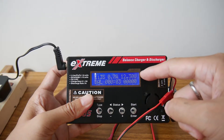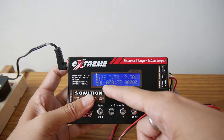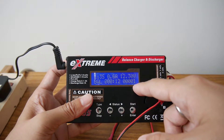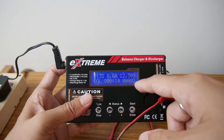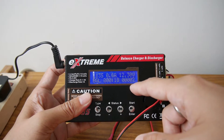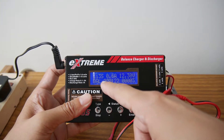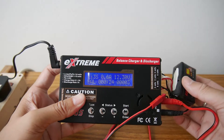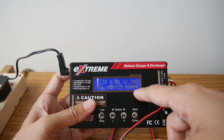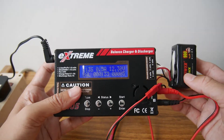It shows the current voltage — 4.3 volts, which is pretty high. It also shows the balance time, the capacity in milliamp-hours charged, and the current, which is 0.6 amps, charging three cells. When it finishes, it will stop by itself and show how long it charged and the final capacity and voltage. Very clear and handy to use.